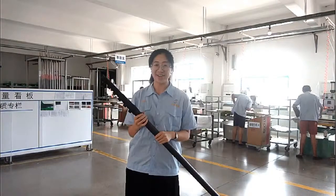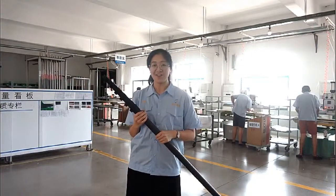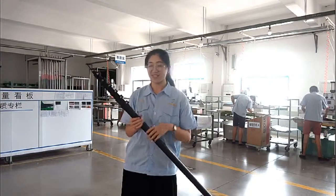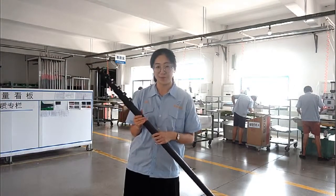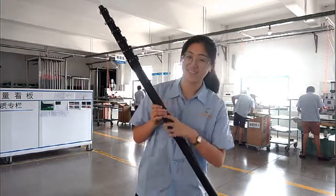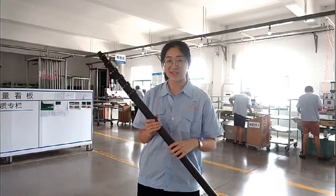Hi guys, I'm Alyssa from Manball. Now let's look at the telescopic pole. This product was made from carbon fiber — carbon fiber, black. Now look at the details.